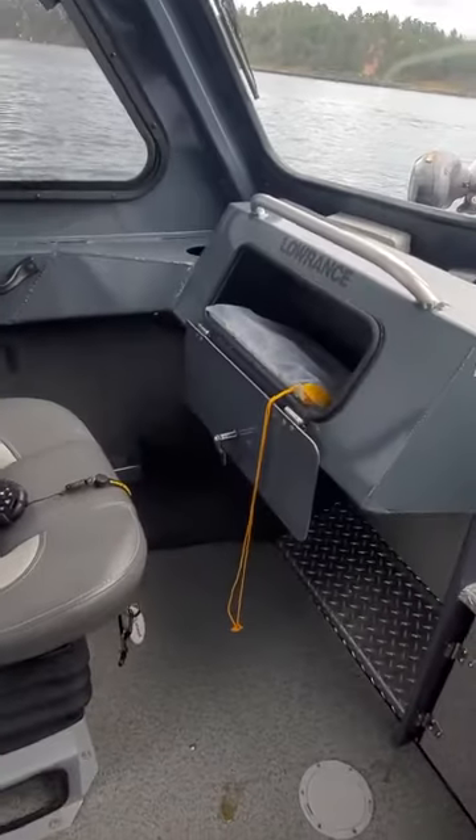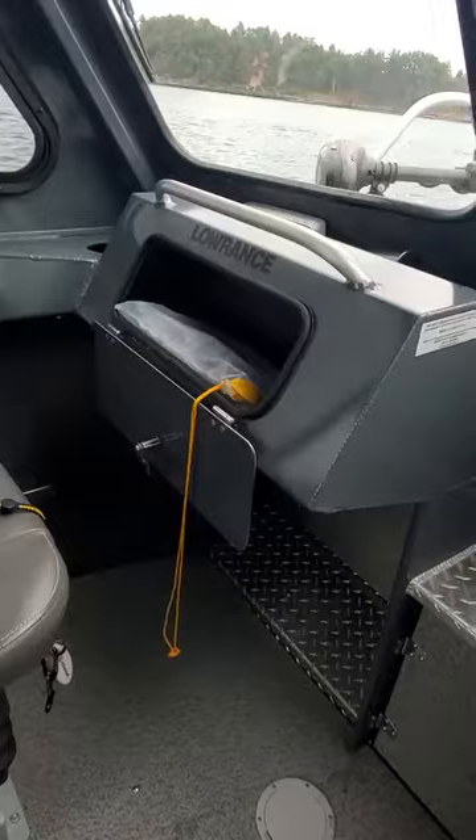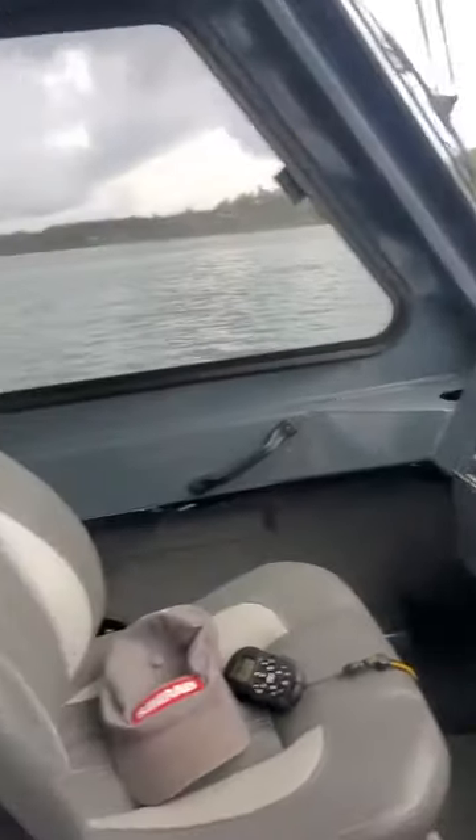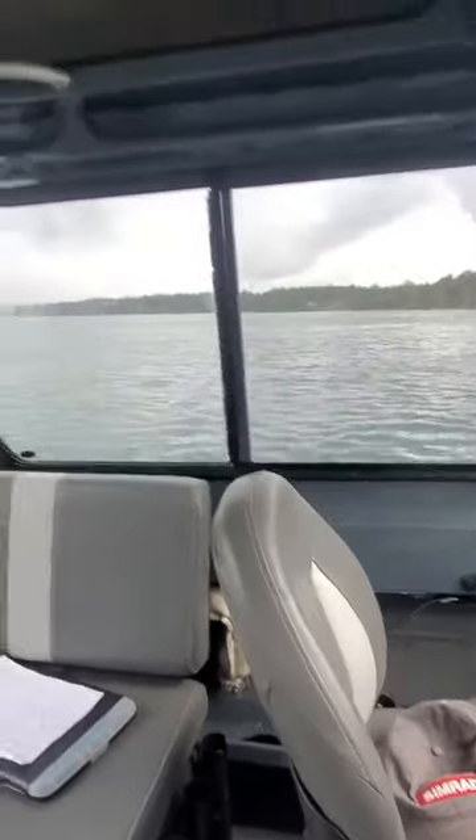Hey, this is Kurt the Boat Doctor. We're out here on a 2019-210 Ocean Pro, a really smooth, quiet boat.